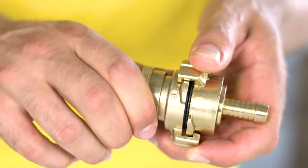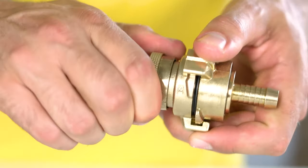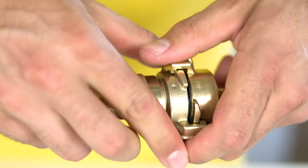The dangers of decoupling under pressure are reduced with the use of a safety coupling. These safety couplings have an extra ring which is tightened and prevents accidental uncoupling under pressure.